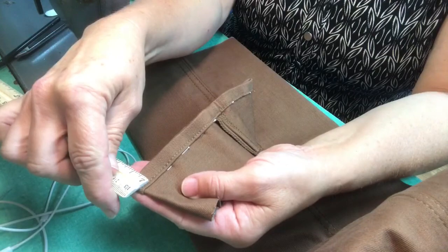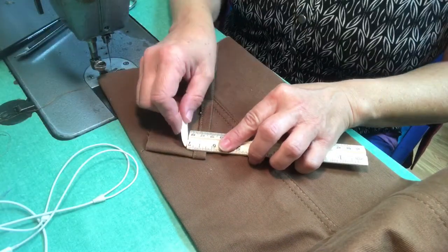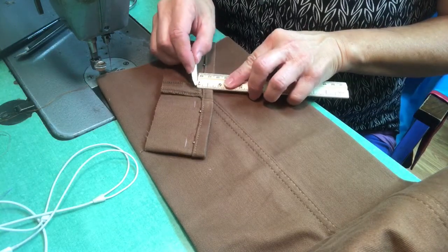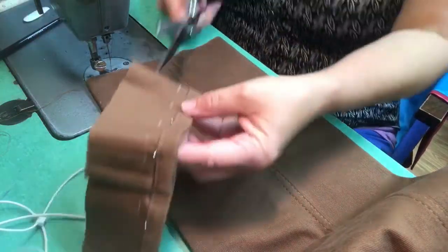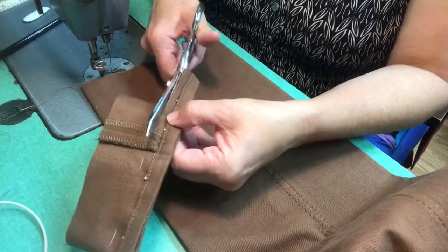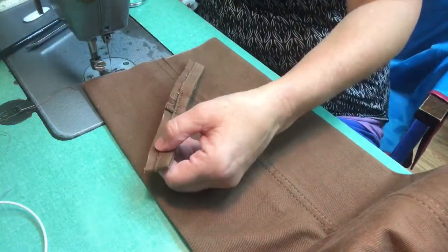Then you take the hem, as I'm showing right here, and I'm measuring from the stitching line to the fold — and I believe this one is 3/8 of an inch. So I am going to chalk mark it here, just under 3/8 of an inch, because when I open the seam and sew it to the pants and fold that seam allowance into the hem, I want to make sure the hem can fold back over that seam allowance without creating too much bulk inside.